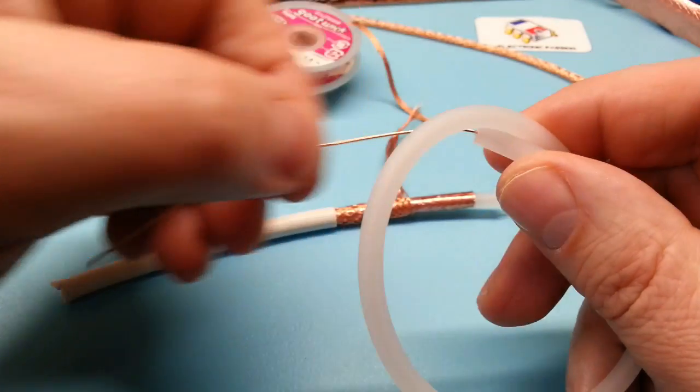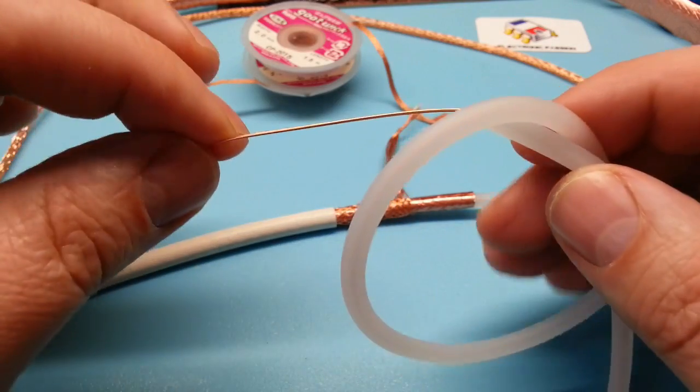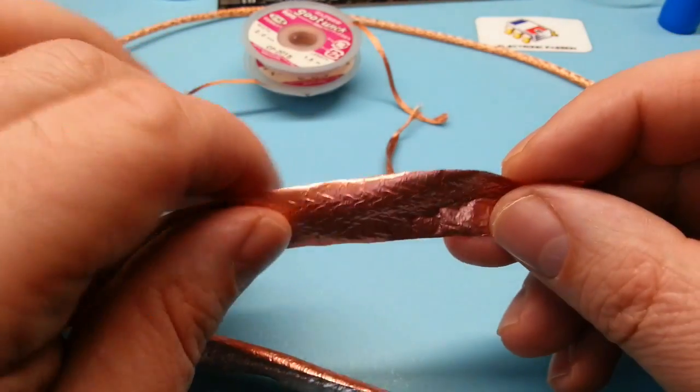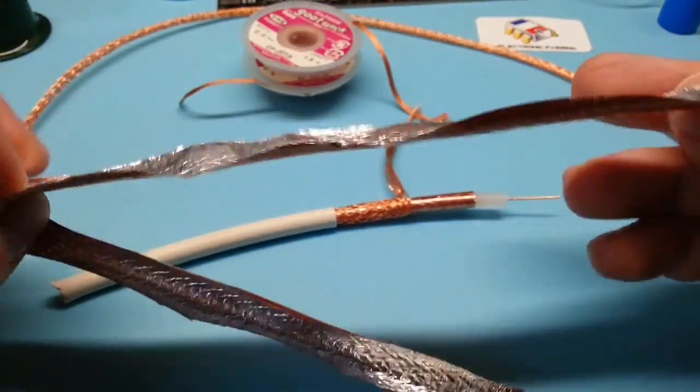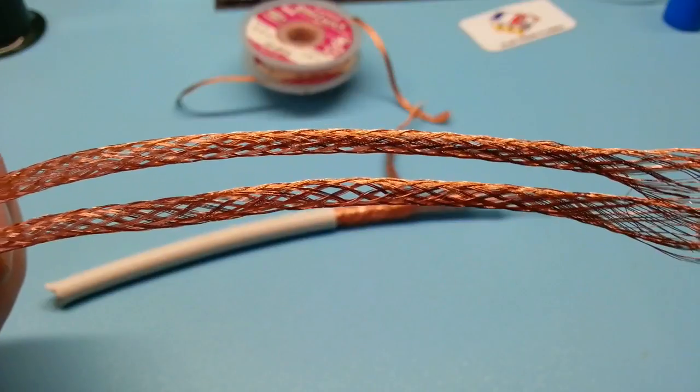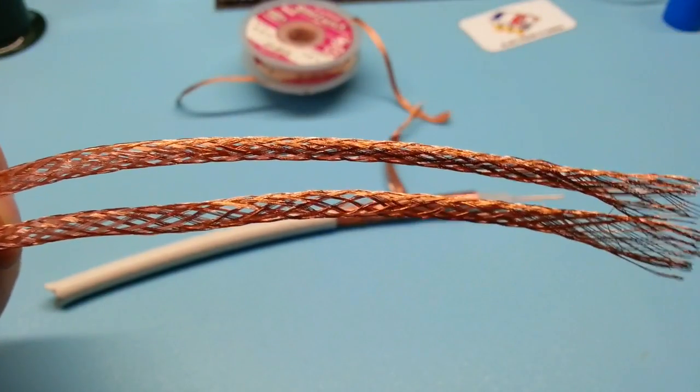Donc l'âme elle peut servir pour faire des raccords électriques, le feuillard ça peut servir pour faire des blindages. Et la tresse on peut s'en servir pour dessouder les composants électroniques.